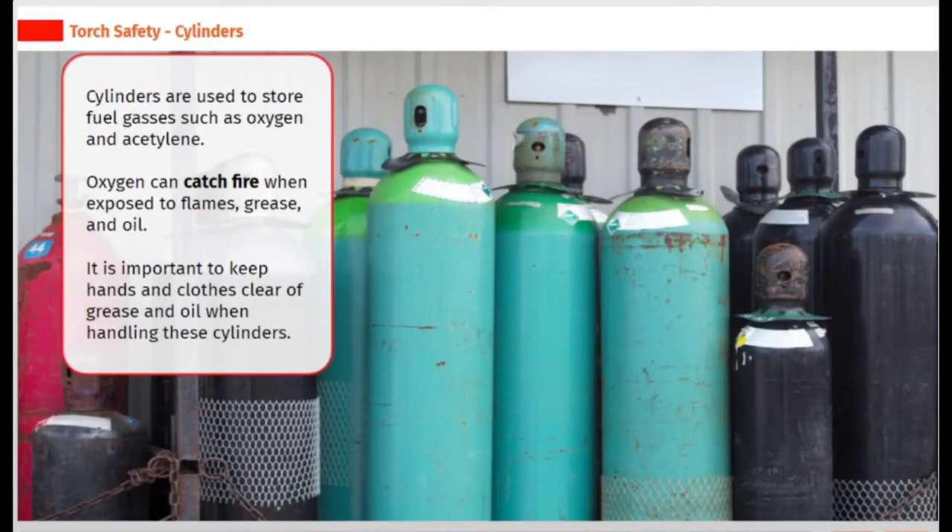Cylinders are used to store fuel gases such as oxygen and acetylene. Oxygen can catch fire when exposed to flames, grease, and oil. It is important to keep hands and clothes clear of grease and oil when handling these cylinders.